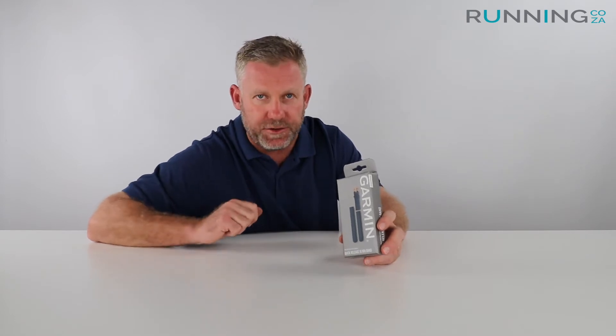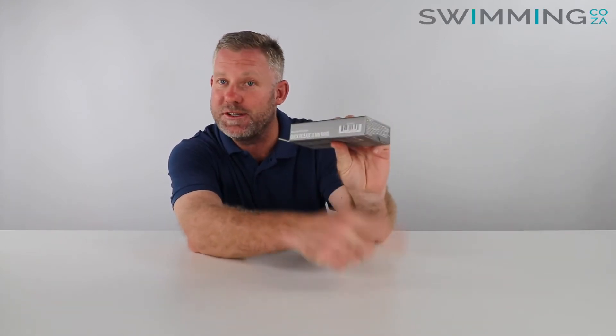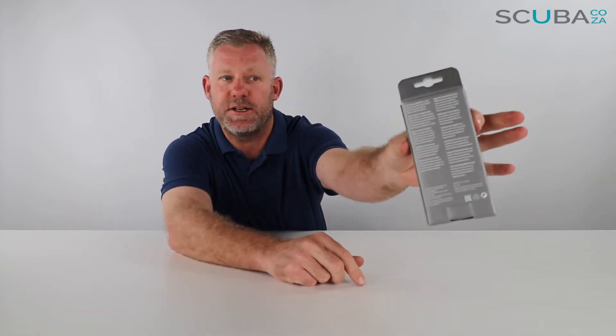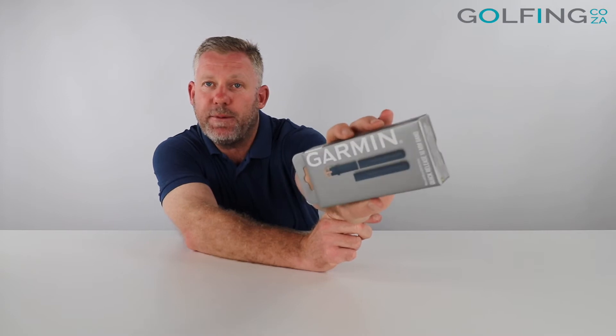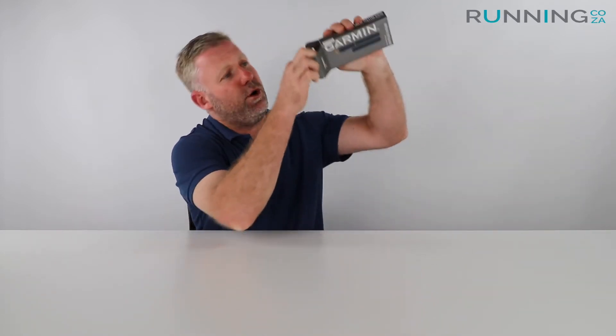First thing we notice is that it comes in this all-original Garmin box, because all the products on our range of websites are Garmin originals — no cheap knockoffs here. The box itself says Garmin on the front, it's got the all-original Garmin serial number, the product description at the back, and the blue picture of the strap. Each one of these different straps has different colors and that will be indicated on the box itself.